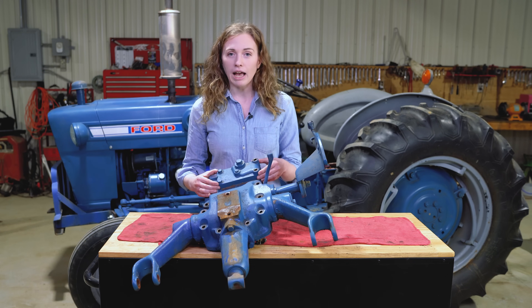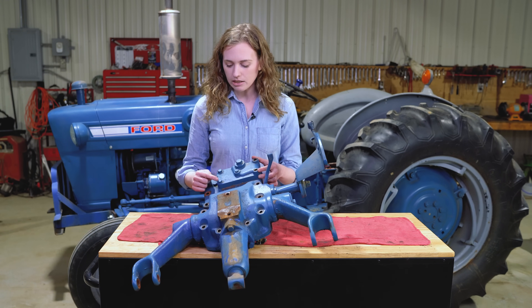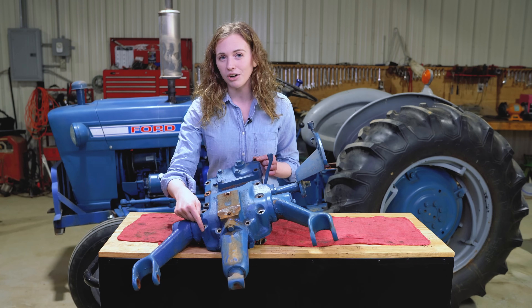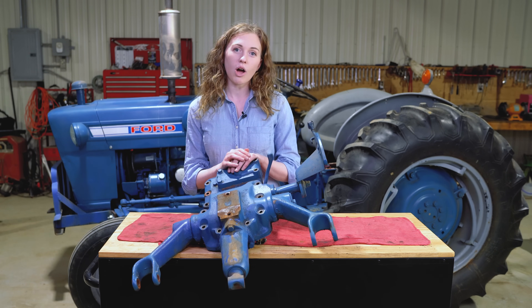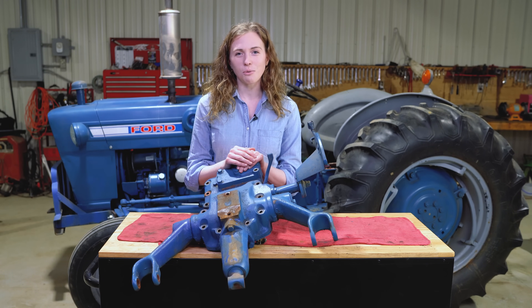If your tractor does not have this block-off plate and instead has a remote hydraulic kit, it'll look slightly different. The thing to pay attention to is that the three bolts that hold the cylinder onto the top lid need to stay intact — don't remove those. Only remove the bolts around the perimeter to free up the top lid. Once freed, lift the top lid straight up and off the tractor onto a bench. This is quite heavy — it takes two people to lift, or you can use a cherry picker. Once you have it off, we're ready to flip it over and start taking it apart.